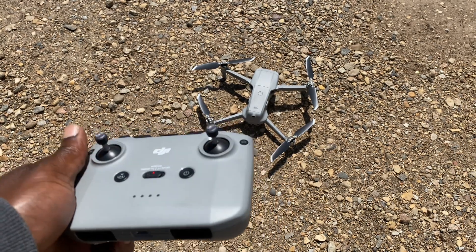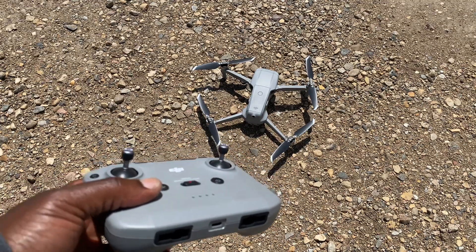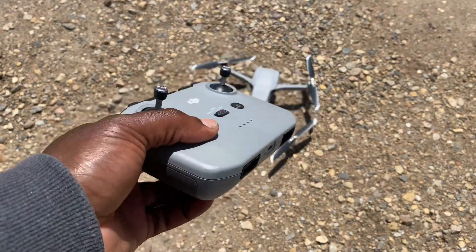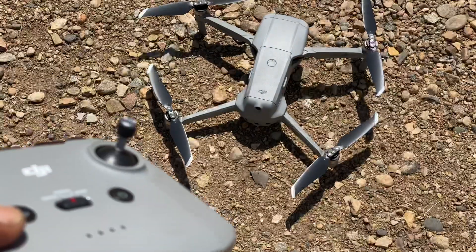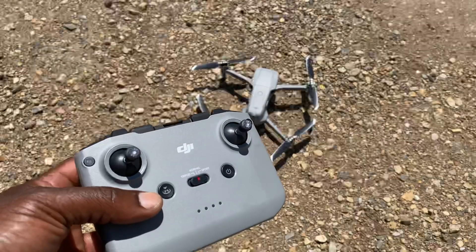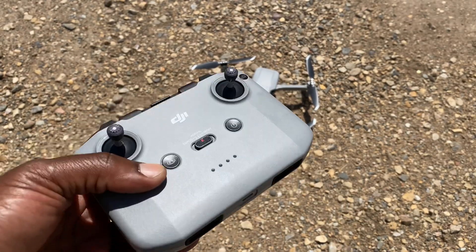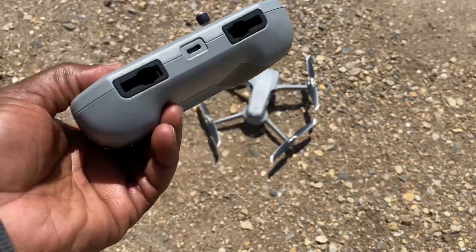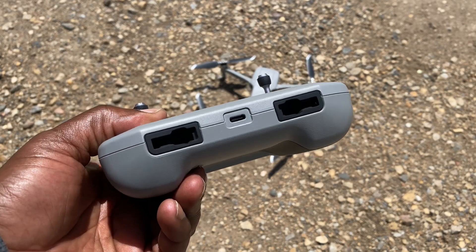Hello guys, this is gonna be a quick video. In this day and age most of us are taken by the technological advances of our drones, especially in my case the DJI Mavic Air 2. In this video I'm just gonna show you, if you don't have your phone handy, how you can still be able to enjoy your DJI drone.